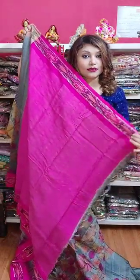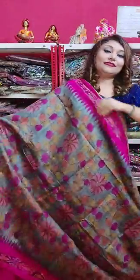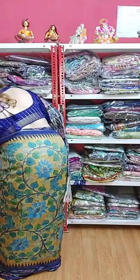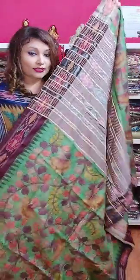Now I am showing you the blouse piece. See this is the beautiful contrast blouse — all the sarees have the contrast blouse. If you want to book this saree, take a screenshot and send it to us through WhatsApp. Now I am showing you our last saree — the previous saree was saree number five. So this is our saree number six — last but not the least.